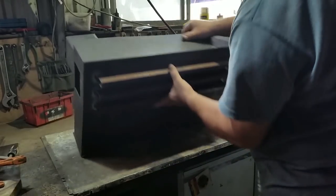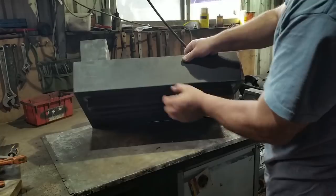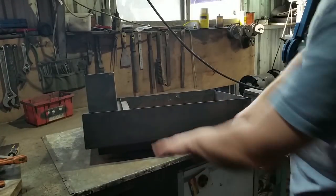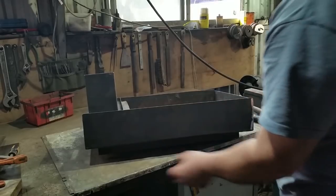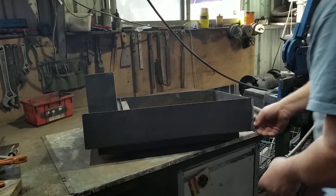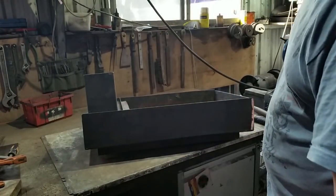The second modification I'm going to do while I have it here on the bench is creating a good seal around here, because at the moment I've got a gap that's up to a quarter of an inch and hot air is piling out of there. So I'm going to weld some strips around the outside and they will provide a cleaner, tighter fit around the oven.